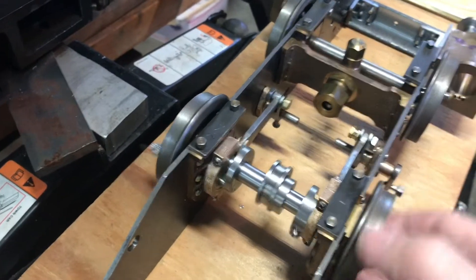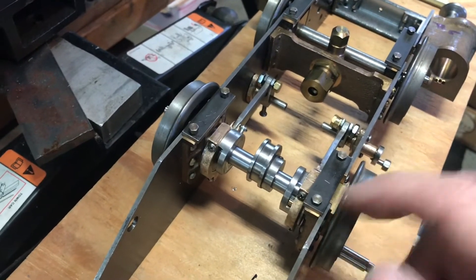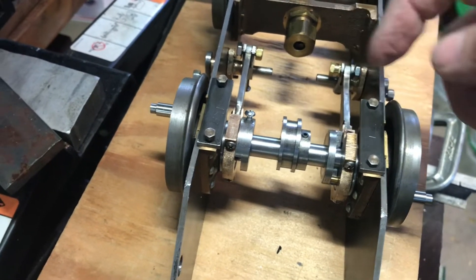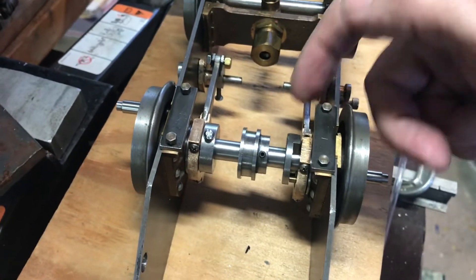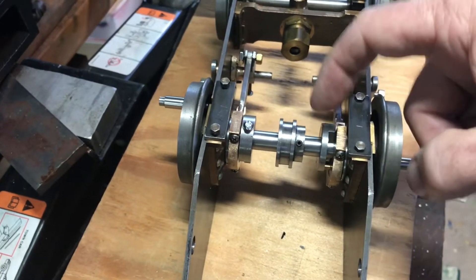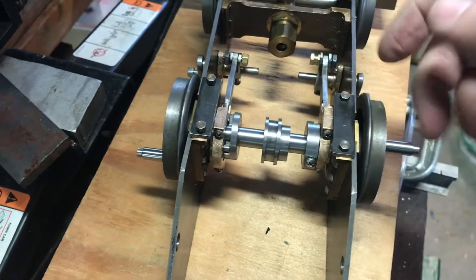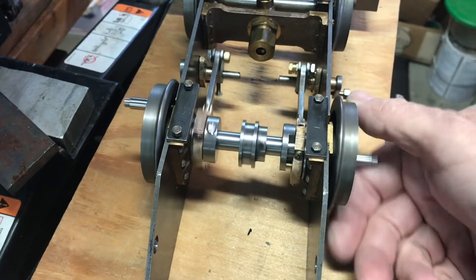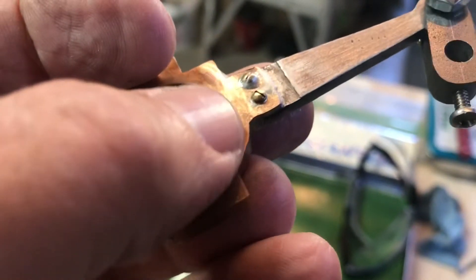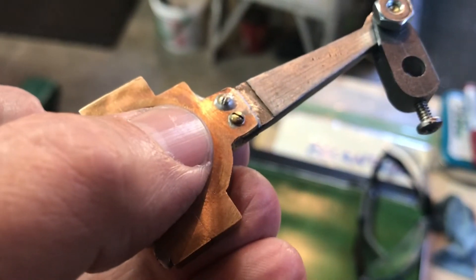Things do move — clearance is tight on these things — but I'm pretty pleased that everything seems to move. You can see the general idea with the eccentrics. One thing to note: the sharp-eyed viewer might notice that this eccentric strap is inverted. The 0-80 screw heads actually interfere — they bump into the cam — so I flipped it just to see if everything else was fine, and sure enough it's okay the other way.